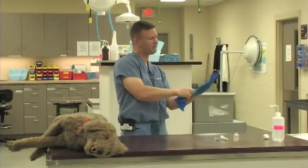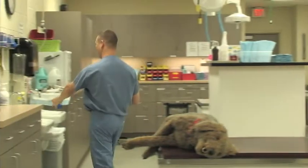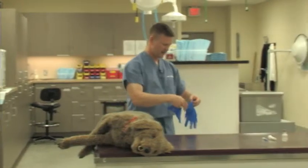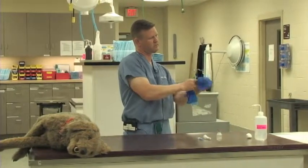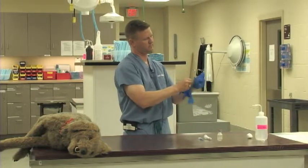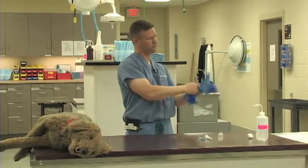It is key that we do have dry hands, because it can be very hard to put these gloves on when your hands are still a little bit wet. So dry hands are key. It also helps to get your fingers in the right holes.